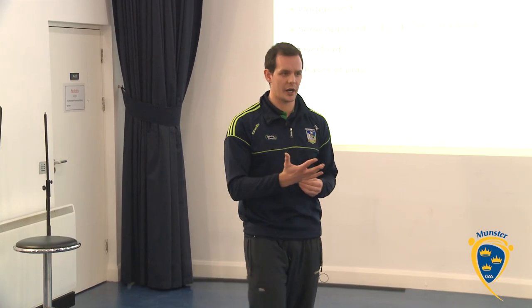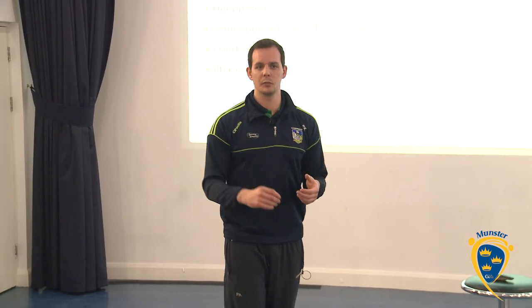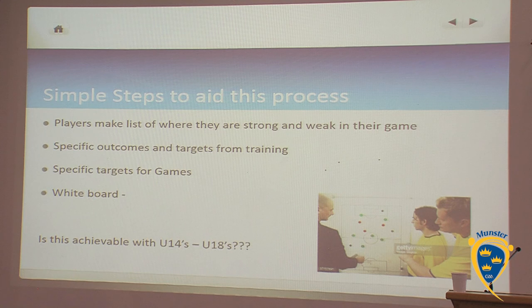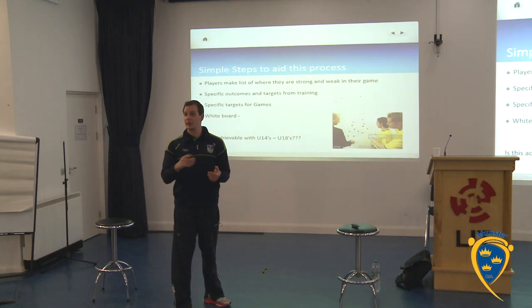We should put players in situations where they can practice a phase of play like this, where they're thinking a couple of moves ahead. Having them write down what they want to get out of a specific drill — what their aims would be of a drill.